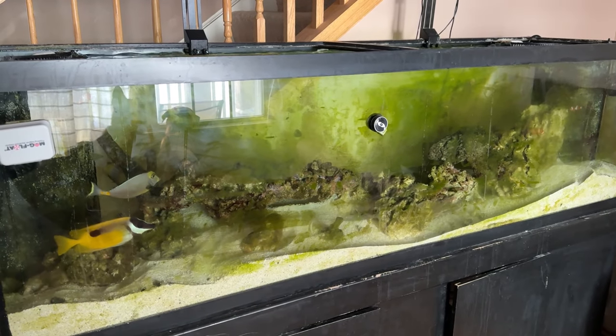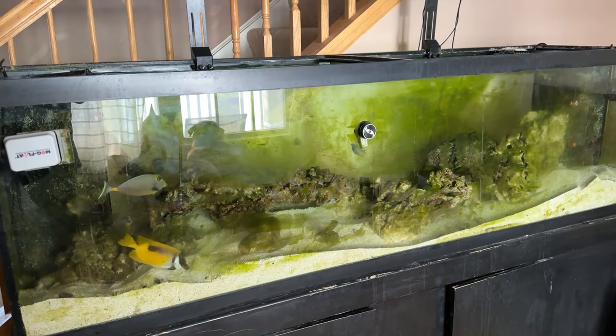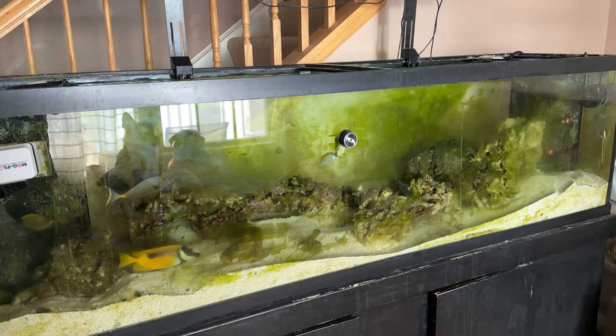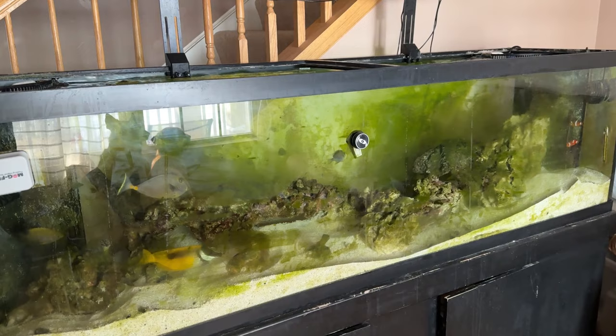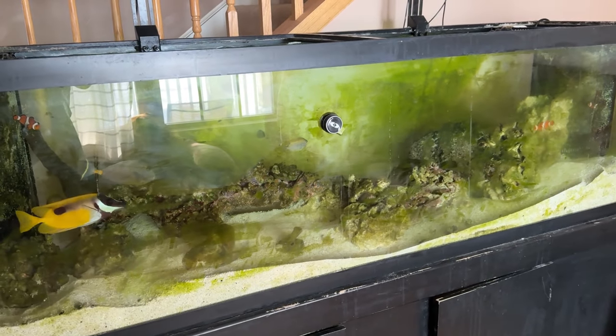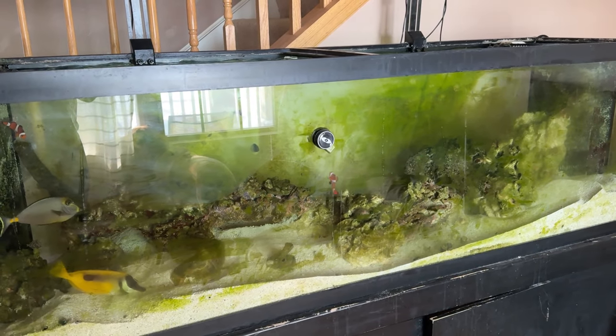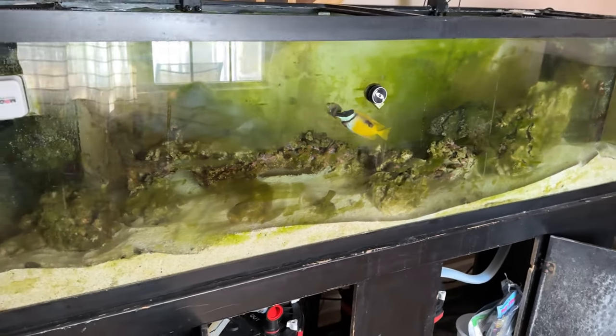Hey everybody. This tank looks much worse than I thought it did because the lights are not on and the sunlight is just on it. I raised the shades so you could see. This tank looks like complete ass. There's no green hair algae, but there is green on the glass as you can see. The tank looks like ass.